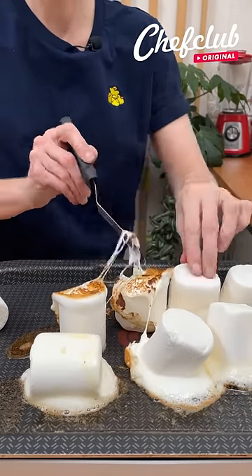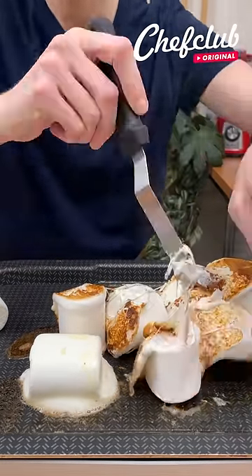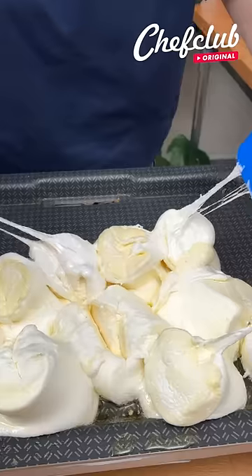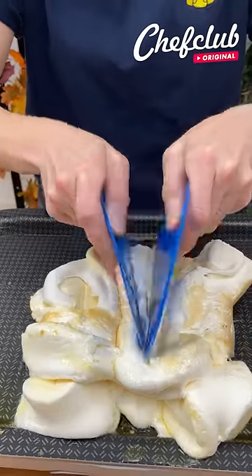Now we're going to flip the marshmallows over so they can melt on all the sides. I'm just going to go around and flip all of them over. Now our marshmallows are getting melted and we're going to work through them like this.